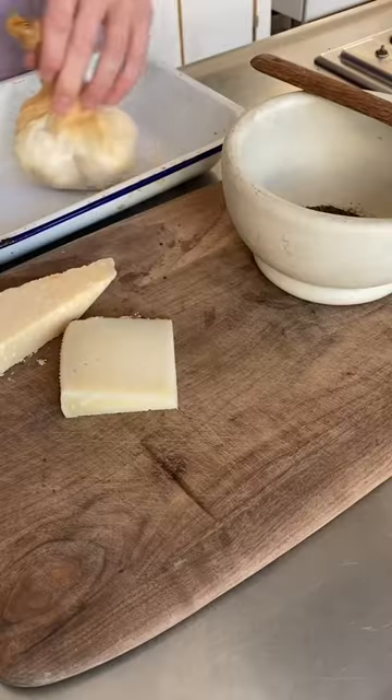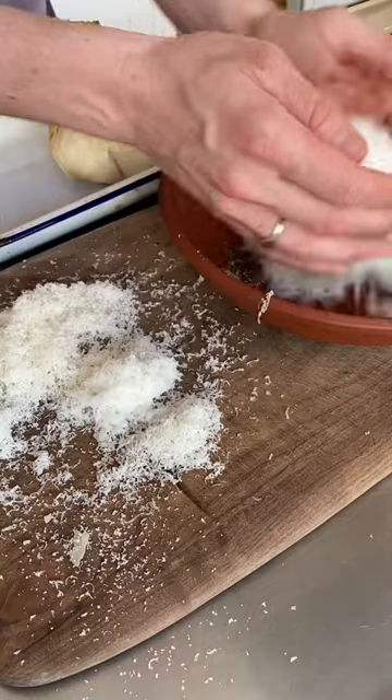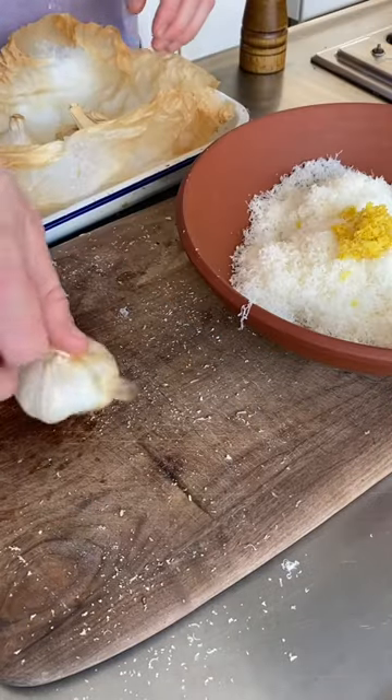Next, toast a tablespoon and a half of peppercorns and add them to a mixing bowl. Grate 40 grams of pecorino and 130 grams of parmesan, add to the bowl, and then grate in the zest of a lemon.